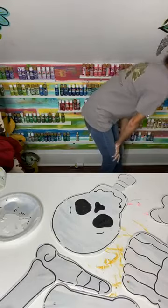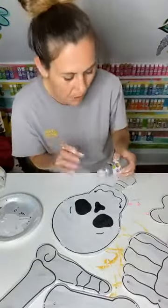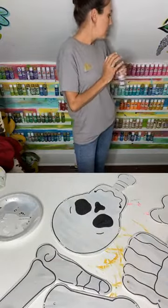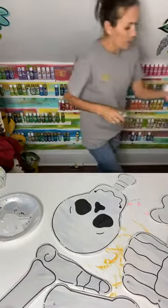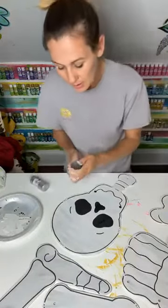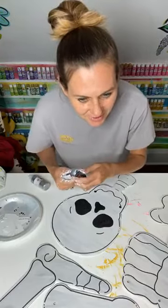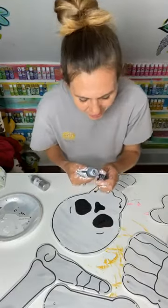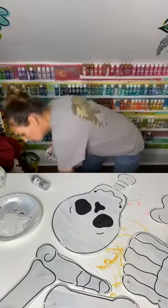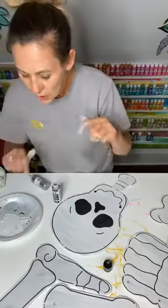I'm going to get silver glitter glue — we're going to use silver glitter glue. Actually wait, I've got black glitter here. I can go over and do the eyes with this black glitter glue. So I'm going over his eyes with glitter using a paintbrush — it is really thick, but it's okay.